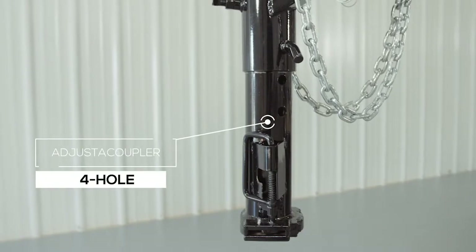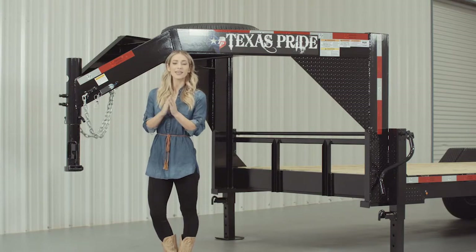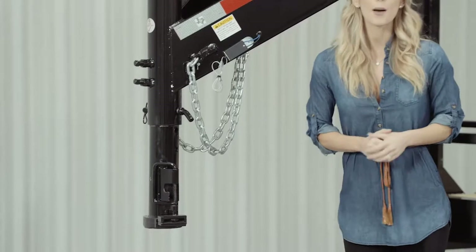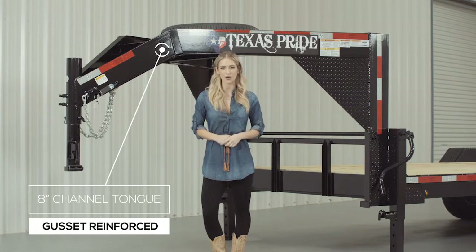Let's start at the front and work our way to the back. Up front, we have a four-hole adjustable Gooseneck Coupler that allows you to adjust the coupler height of your trailer to your truck evenly, to ensure your trailer is level while going down the road. Behind the coupler, we have a heavy 8-inch channel tongue with gusset reinforcements for maximum strength and stability.